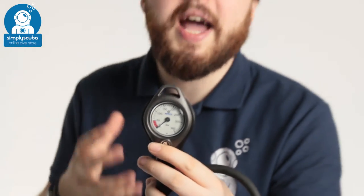So if you need a nice compact single pressure gauge, nice tough and reliable, take a look at the Apex Single Pressure Gauge.